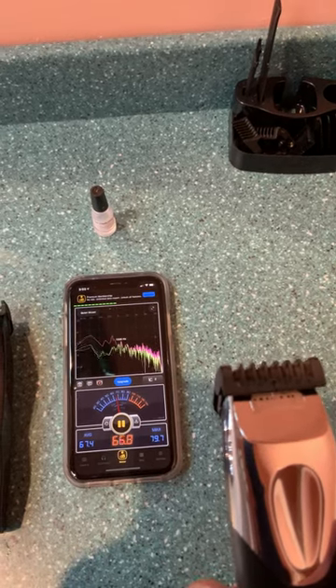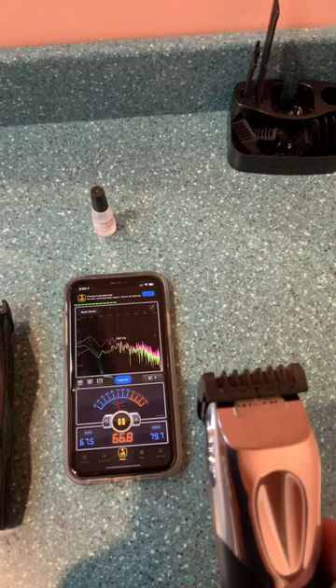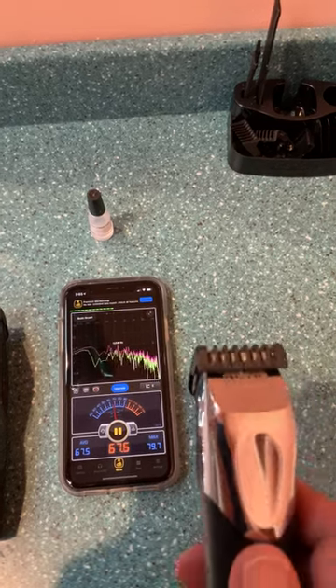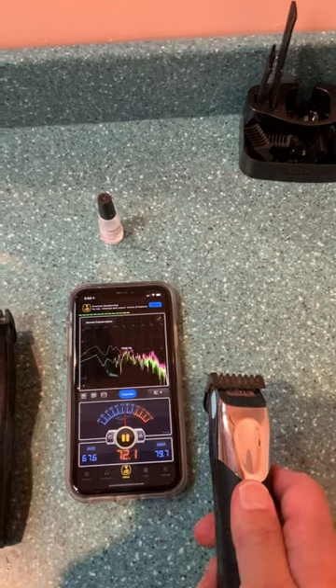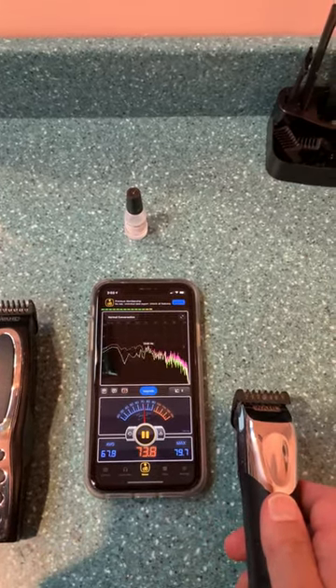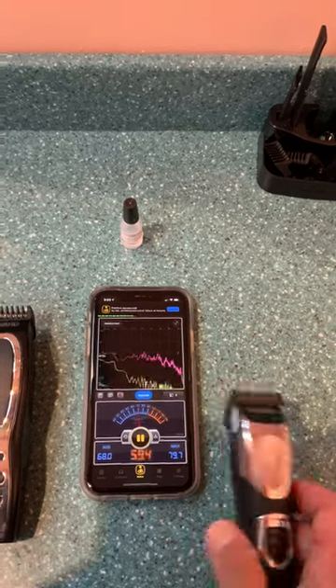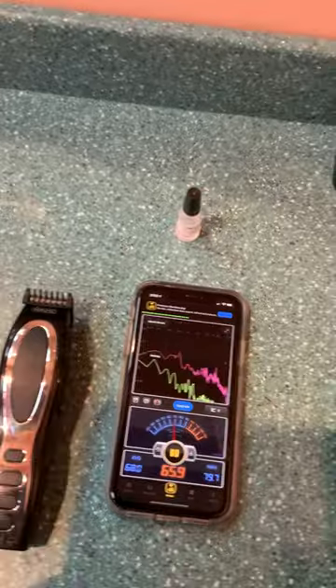It's around 66 to 69 in that range. Again, very close, like right next to my ear, and we're up to about 73. It's not fantastic but not terrible.